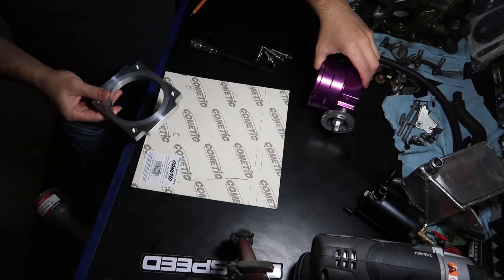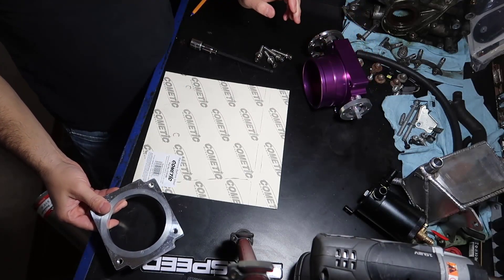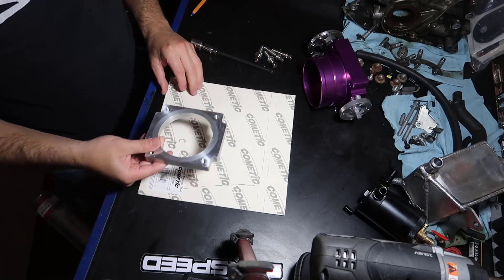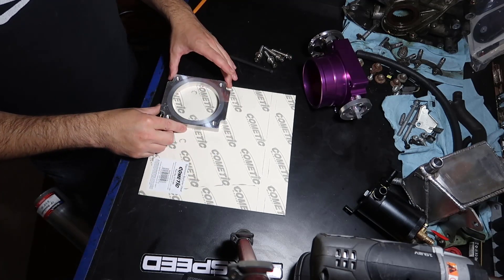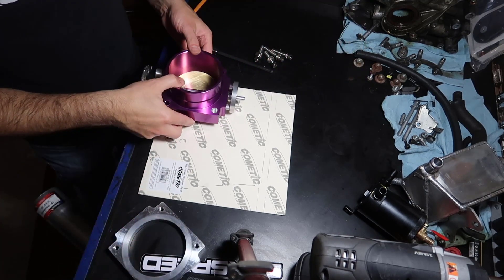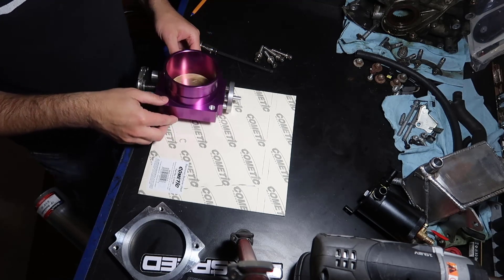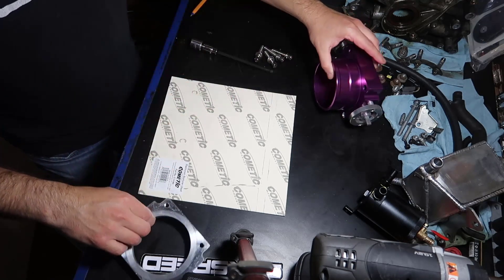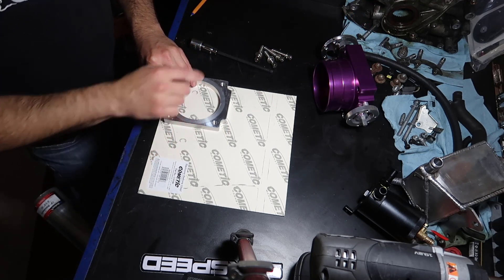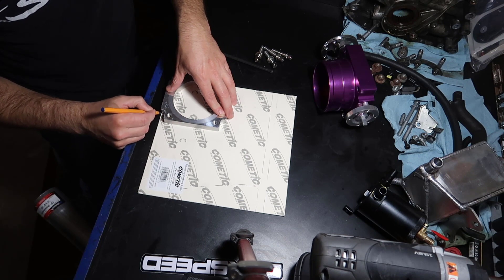Since we got this throttle body here and it's a universal throttle body, you can't go to an auto parts store and say 'hey, can I have a gasket for car ABC' because that doesn't exist. So what I'm gonna do is use this plate. I couldn't use the throttle body itself because I can't quite grab the size of it, so I'm gonna grab the throttle body plate and just draw where I'm going to cut.